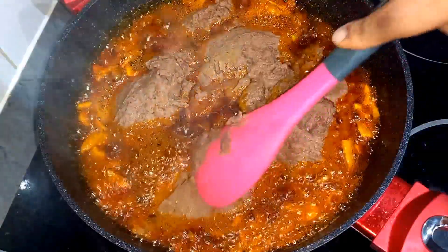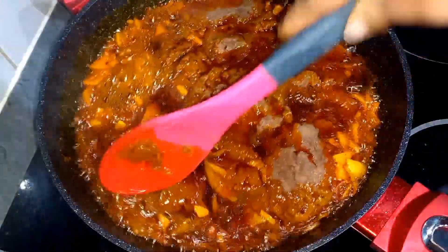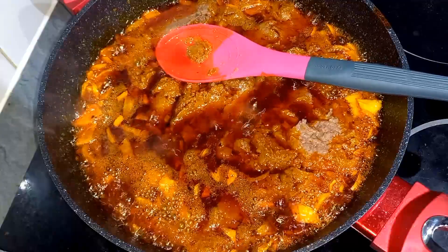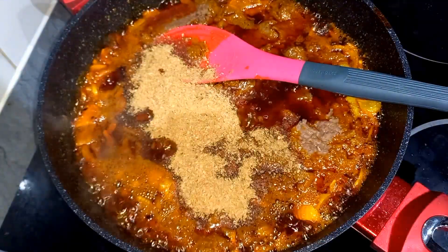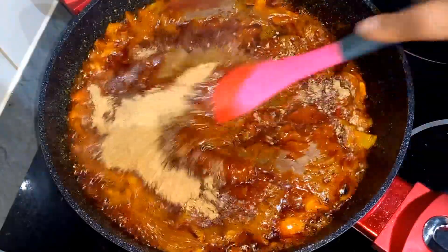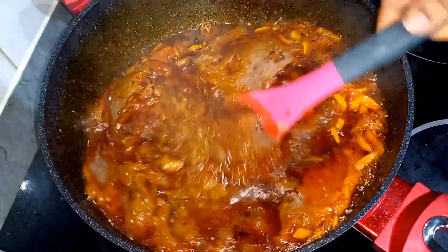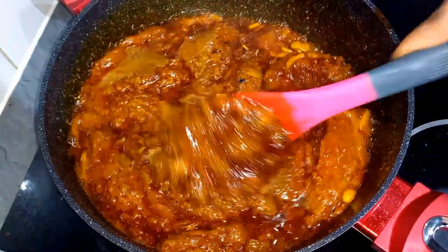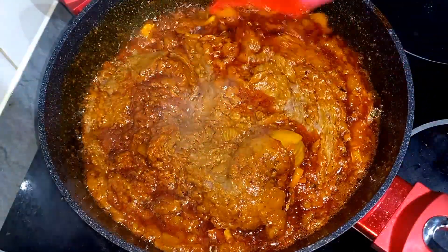We'll stir this and allow it to really fry so all the taste from the onion, the pepper, and the oil goes right into the beans. I'm putting in crayfish — crayfish and beans go so well together. This oil is not too much, it's just the right quantity you need, because beans loves oil.